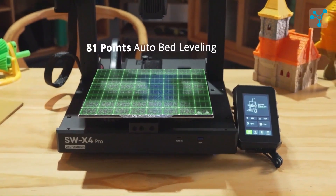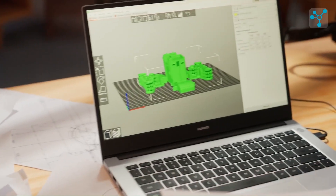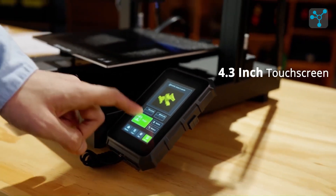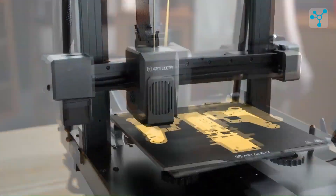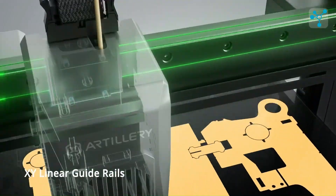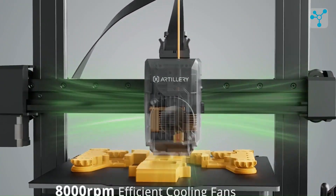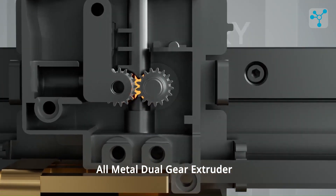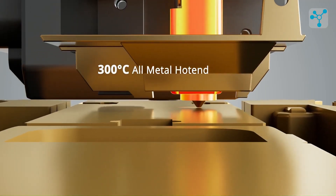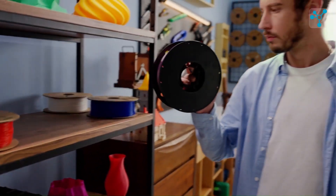Equipped with 81-point auto-bed leveling, the X4 Pro ensures a consistently even print surface, which combined with its 4.3-inch touchscreen makes setup and operation user-friendly. For efficient cooling, 8,000 RPM fans help maintain print quality, while the dual-gear extruder offers greater filament control and precision. This extruder reaches up to 300 degrees Celsius, opening up compatibility with a wide range of filaments, including high-temperature and abrasive materials.